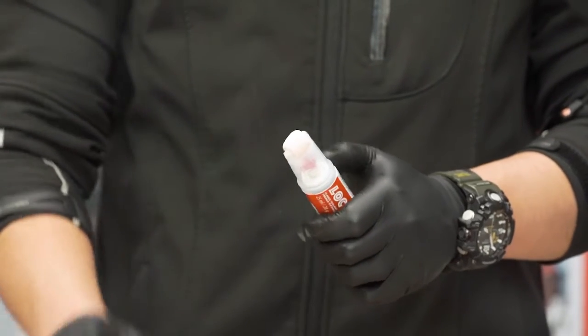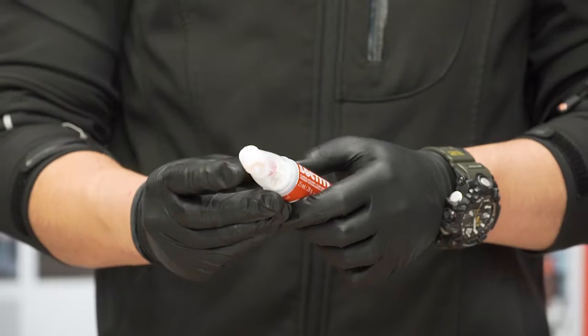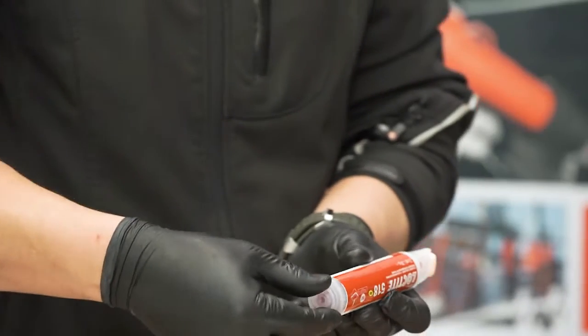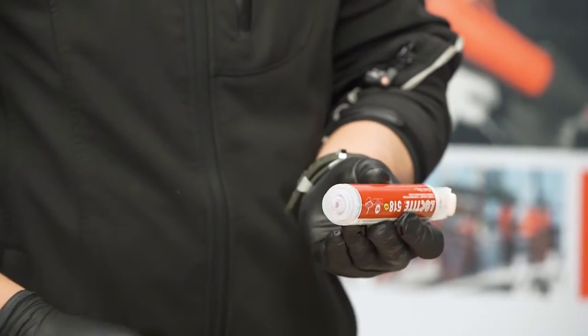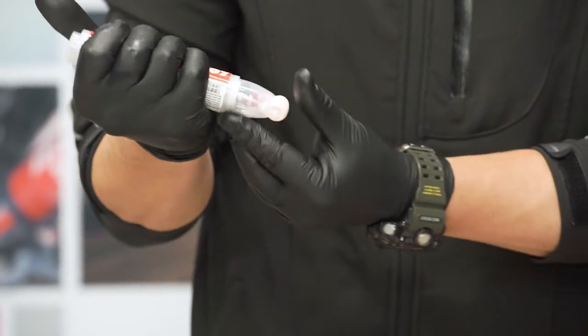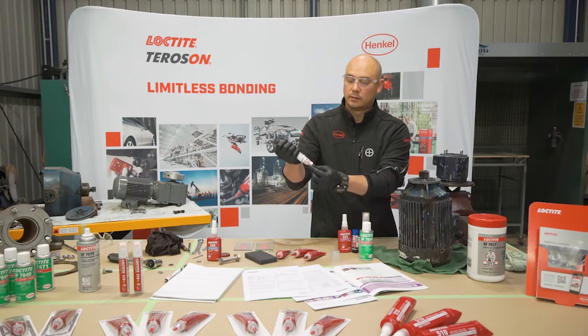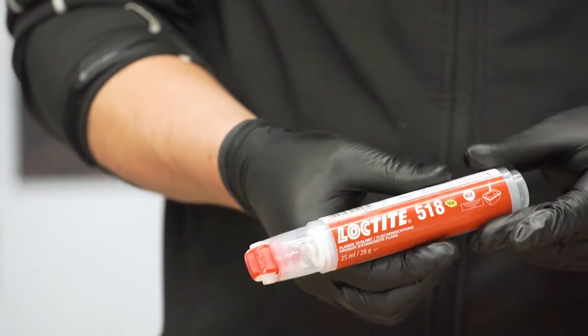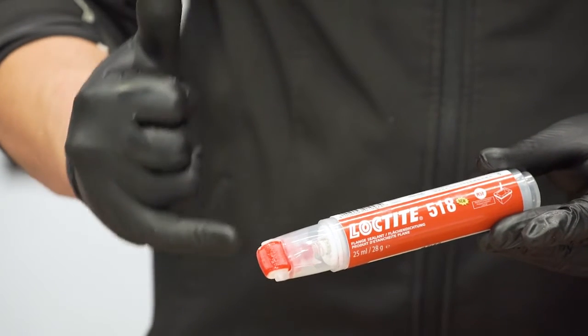First, take the lid off — we've got a roller at the top. Make sure we unlock it and then we can pump: one, two, three, four — and then we start rolling. Now we've got product coming down onto the roller.